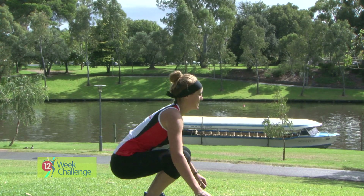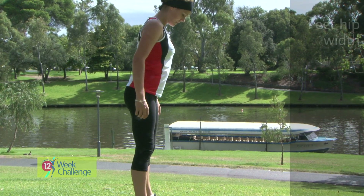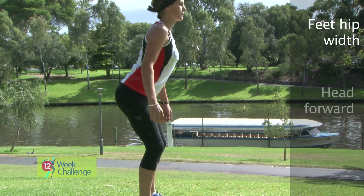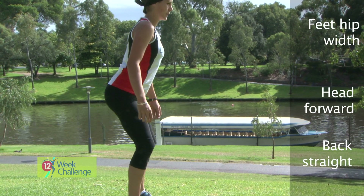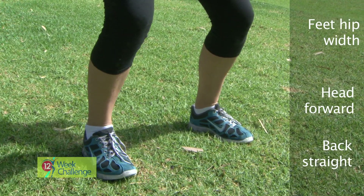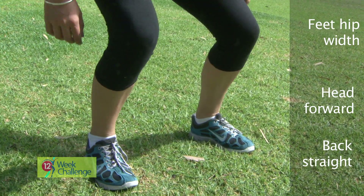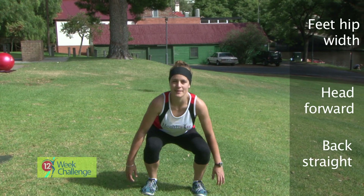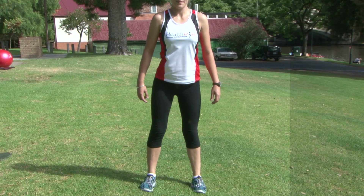The squat. Stand with feet hip-width or slightly wider than hip-width apart. Keep head forward, back straight, chest high, arms straight to sides, and feet flat on the floor. Equal distribution of weight through forefoot and heel. Descend until thighs are just parallel to the floor. Extend knees and hips until legs are straight — knees should point the same direction as feet throughout your movement.